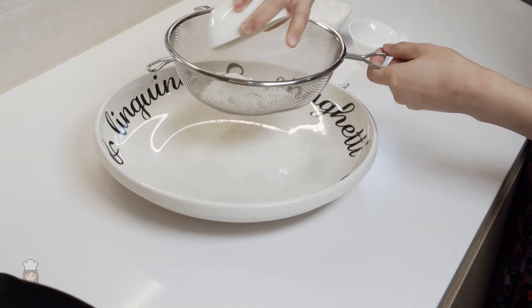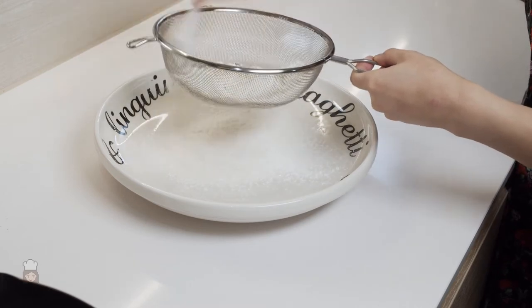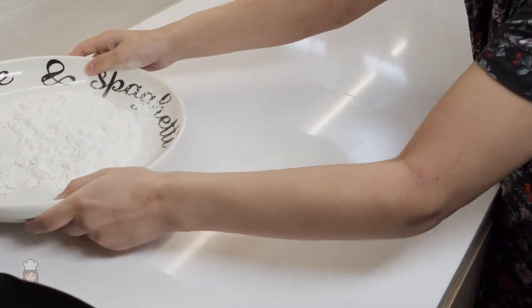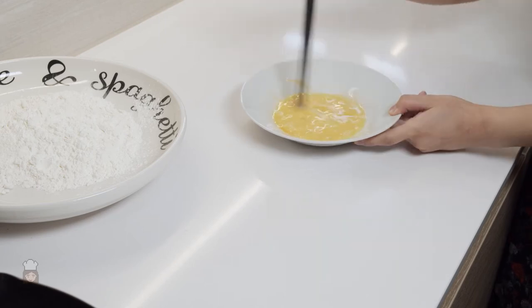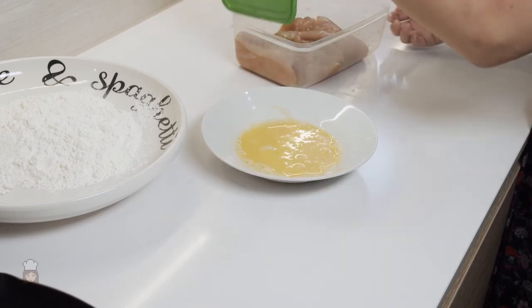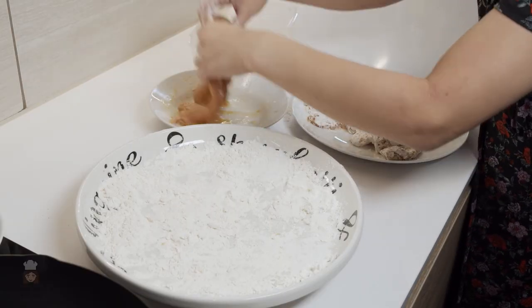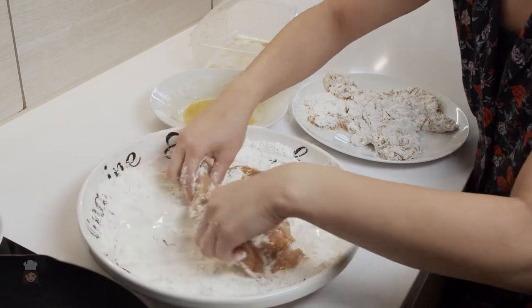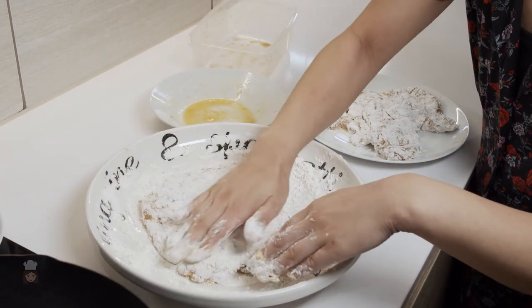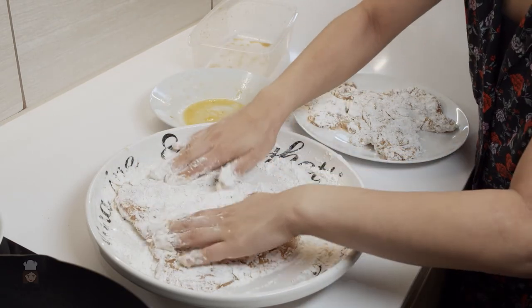Mix your corn flour, plain flour and baking powder into a sieve and then sieve it onto the biggest plate you have — mine happens to be a spaghetti plate. Crack an egg into a flat bowl and give it a good beat. Take your chicken out of the fridge, place it into the egg and make sure all the egg covers the chicken. Then put it into the flour and keep covering the chicken with as much flour as it can take, making sure every bit is covered. And then it's time to fry your chicken.